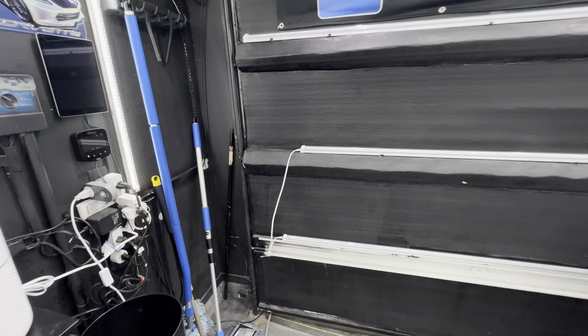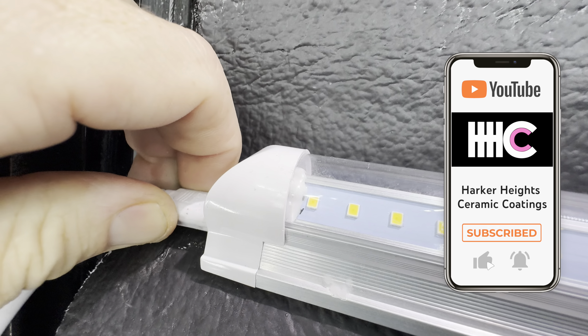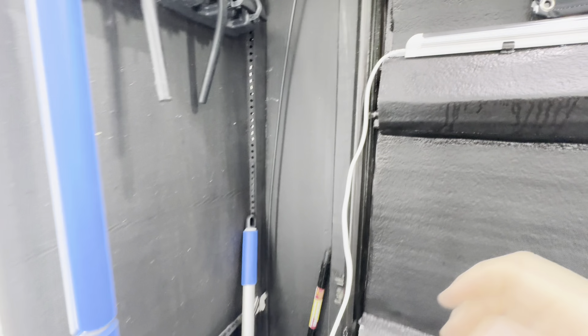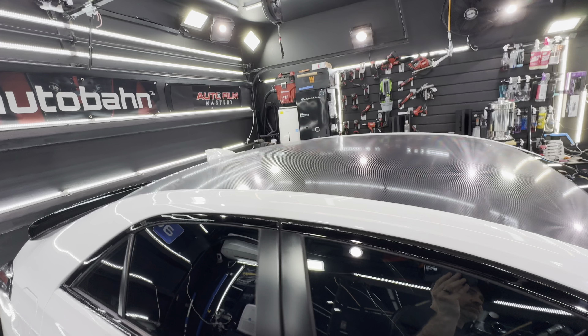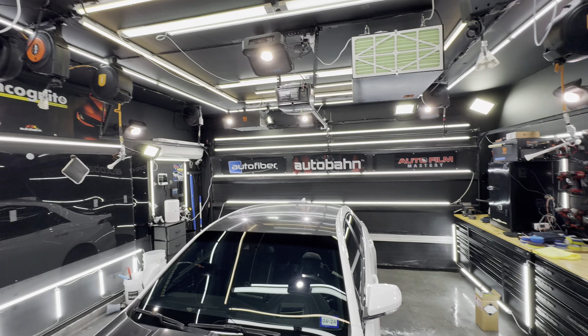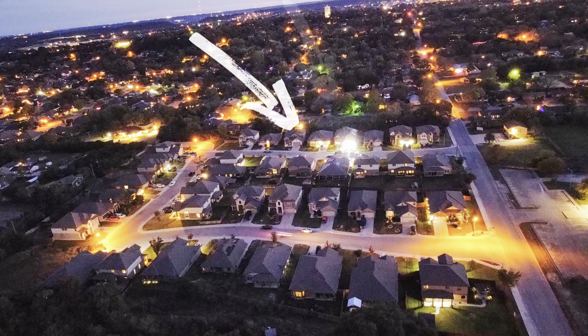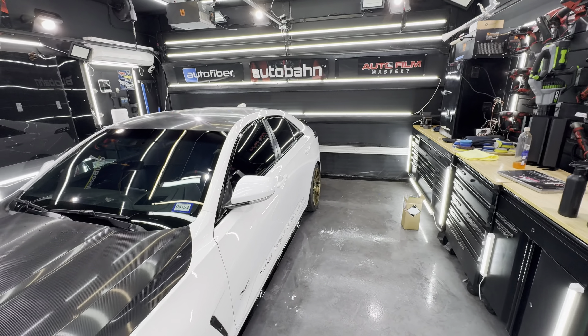This is now every light we have on in the shop — actually not quite, because we do have lights on the garage door which we have to plug in and out. If anyone in the comments has a solution for that rather than plugging — like some sort of contact device — I'd love to hear it. We're also missing one six-foot light down there; it burnt out but I have more, I just haven't put it up yet.